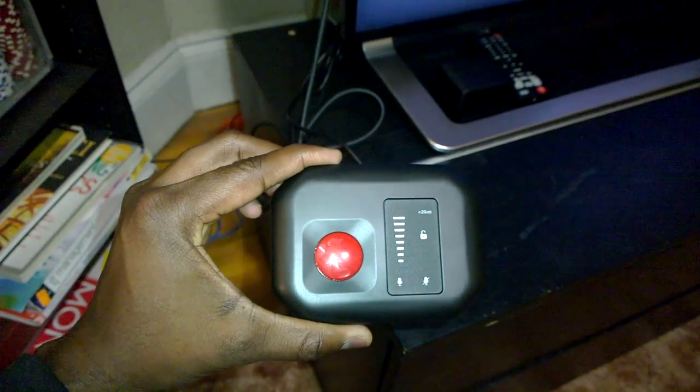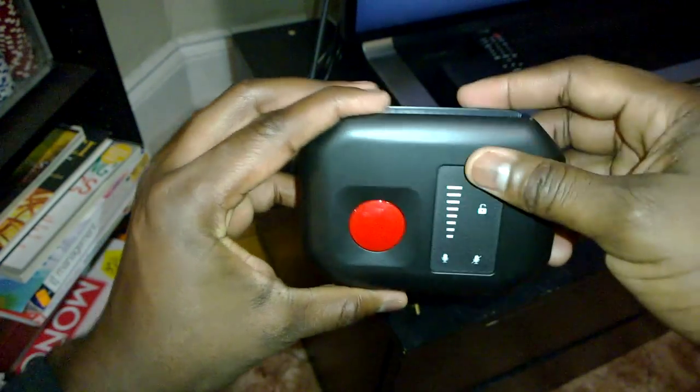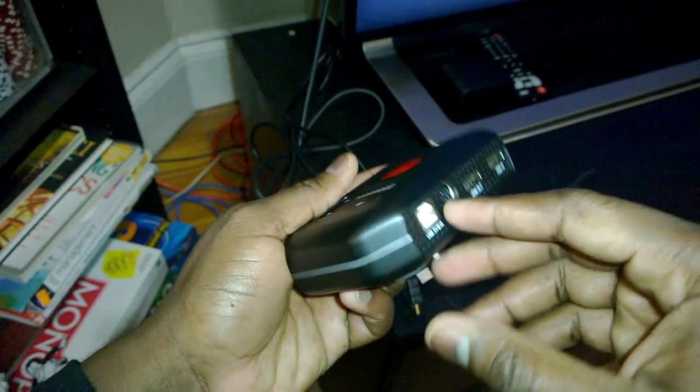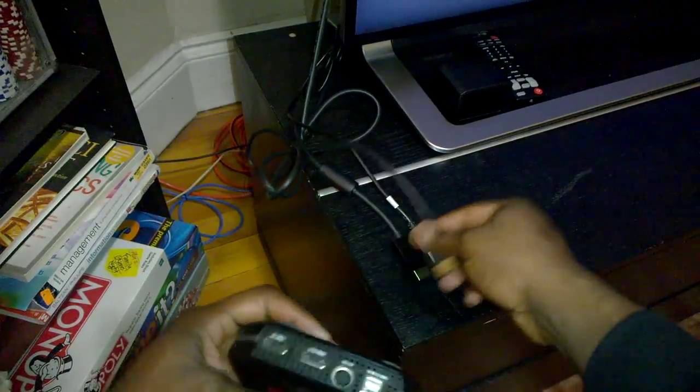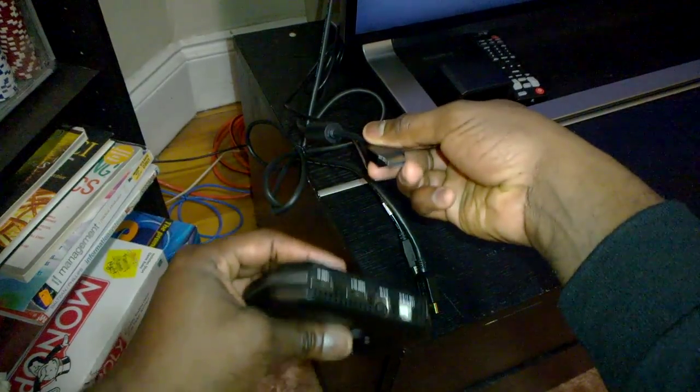Go ahead and head to Hauppauge's website, download the firmware update, plug this into your PC or laptop, and run the firmware update through the USB port at the back — not the front one, the port at the back.